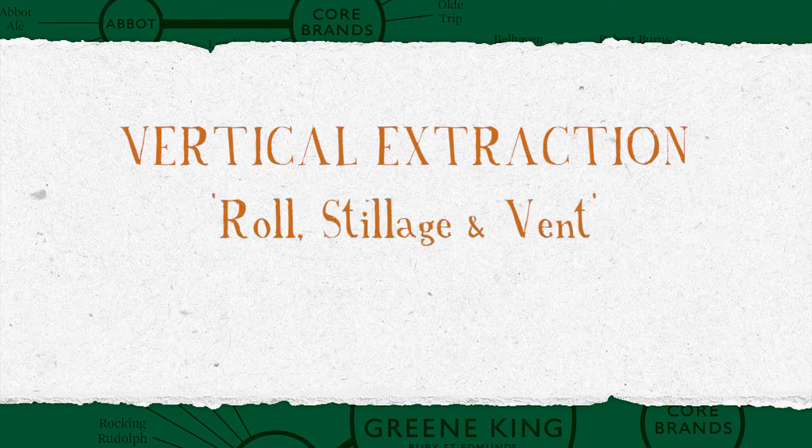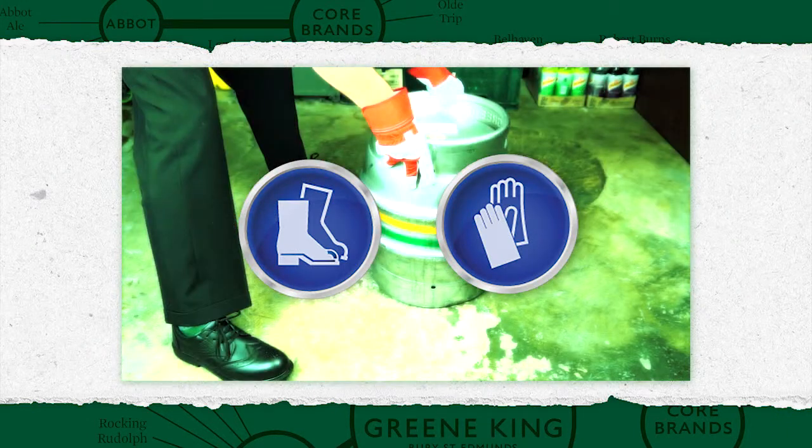Vertical extraction, rolling, stillage and venting. Before undertaking any actions in the cellar, ensure that you're familiar with health and safety procedures and are wearing appropriate protective clothing and footwear.